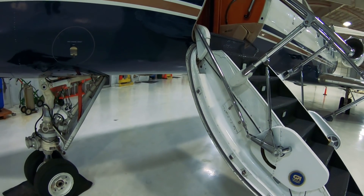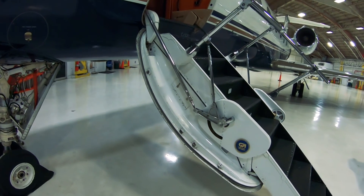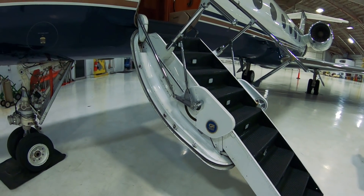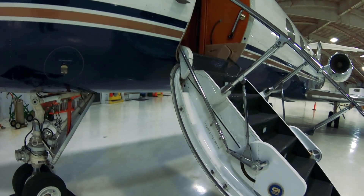It actually happened to me once, maybe three or four years ago. Going into Hawaii, we had a door seal that ripped — it was just old and got a small hole in it. Going into Hawaii it deflated on us just a little bit and caused a pretty loud leak. Nothing critical at the moment; we held pressurization and landed uneventful into Honolulu. But yeah, these things do happen.